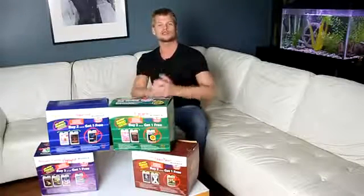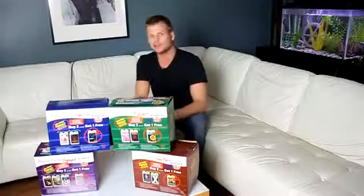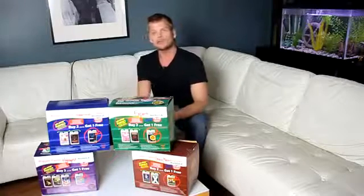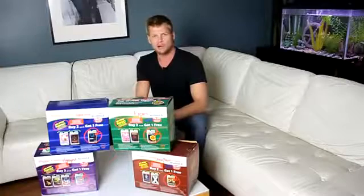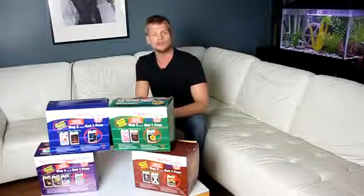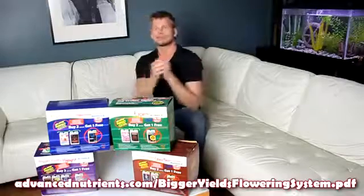Hi, this is Eric Bixa with Advanced Nutrients and welcome back to another edition of Hydroponics Secrets. Today we're going to go over a few of the more commonly asked questions that come up with people when they're thinking about switching over to the Advanced Nutrients Bigger Yields Flowering System.